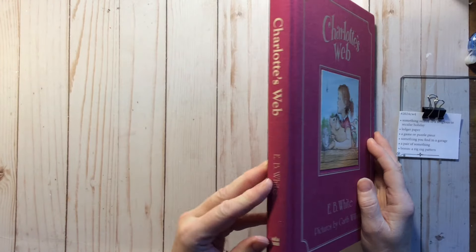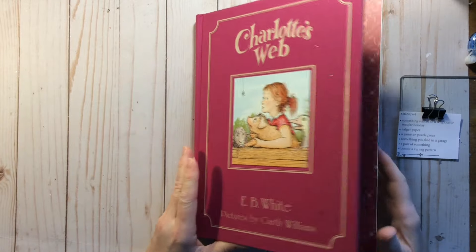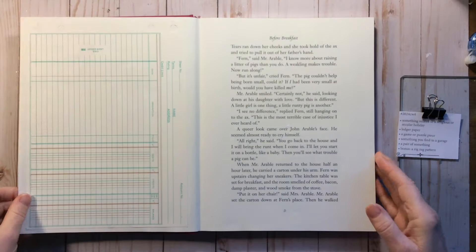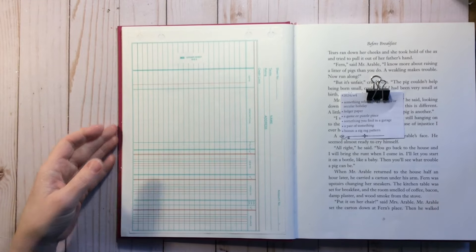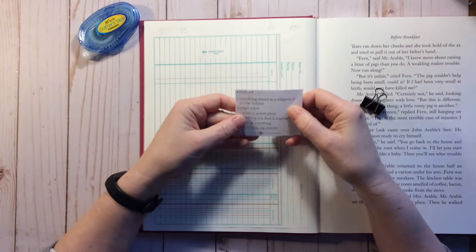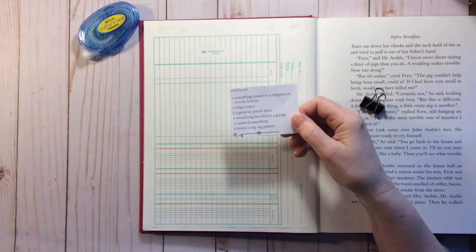Today we're going to be doing the Marguerite Miller challenge. If you have been watching the challenge, you know that I picked up this book at a thrift store and thought it would be an excellent book for this year's 2024 Marguerite Miller collage. So this is week four, and the prompts are: something related to a religious or secular holiday, ledger paper, a game or puzzle piece, something you find in a garage, a pair of something, and the bonus is a zigzag.